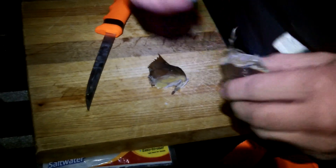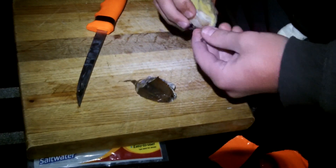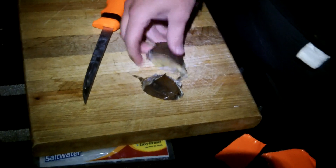Now you've got two high quality pieces of bait for striper. In my next video, I'll show you how to rig it.